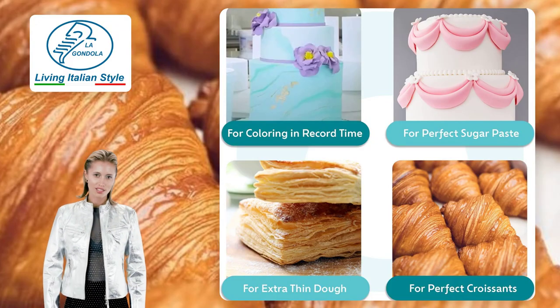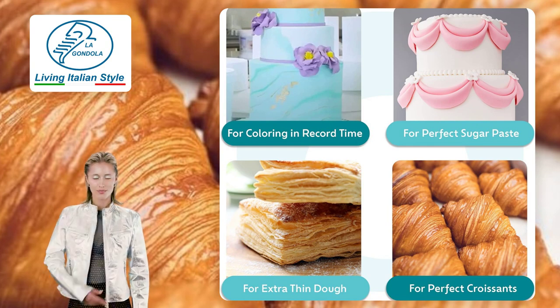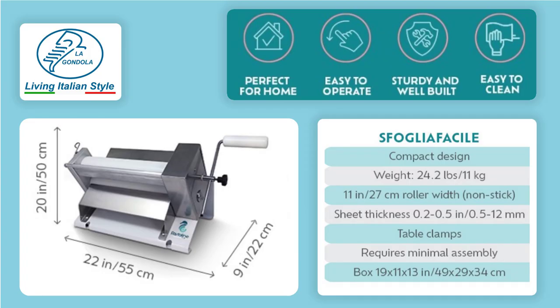The easiest, smoothest way to create ultra-thin dough. The Compact Size Manual Dough Sheeter: 1½ inches roller, width 11 inches, size 20 x 22 x 9 inches including the handle, and a weight of 22 pounds.